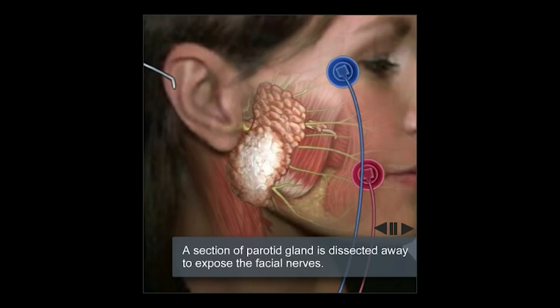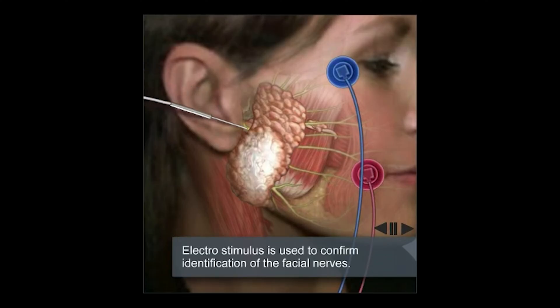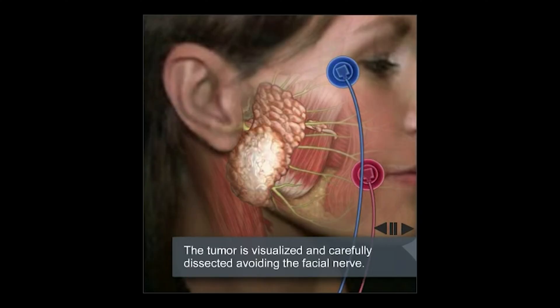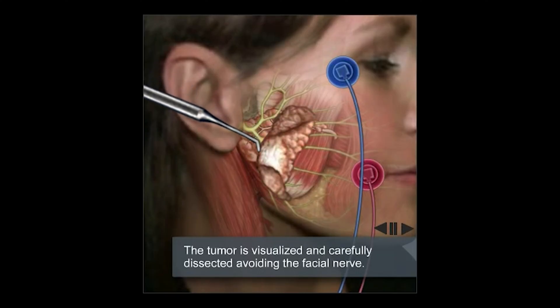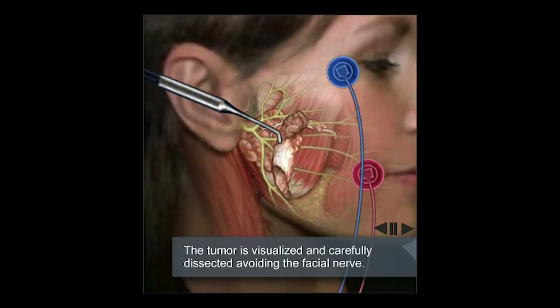Once we identify this main trunk we stimulate it. We confirm that we have found it because with the stimulation you see that the face moved. Now the yellow area is where the tumor is within the gland. We now have to remove the superficial lobe of the parotid gland and separate it from all of the facial nerve branches underlying it without injuring any of them. With this magic wand we are simply pushing away the gland and separating it from the nerves without any injury whatsoever.